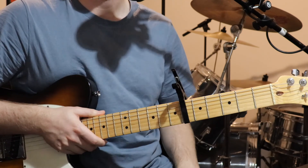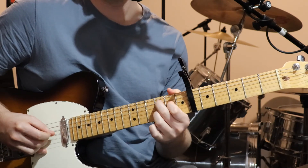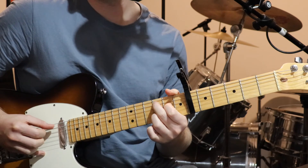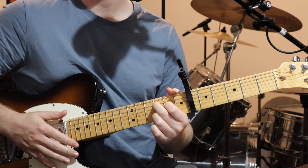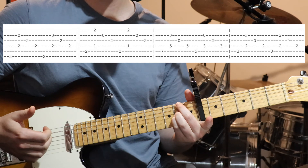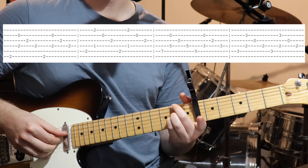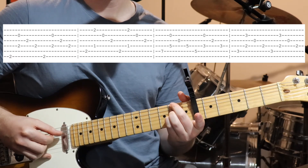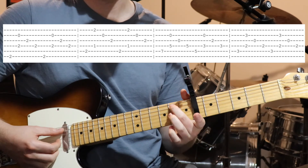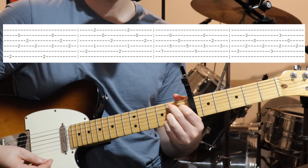So the only other part to learn now is the bridge. Starting off with this chord — second fret on the sixth, fourth, and third strings, and open second string. We're going to go bass note, then string two and four together, then pick string three and four. You do that twice. And we've got this little seven shape — second fret on the fifth, third, and first strings, and first fret on the fourth. And we're going to pick bass note, then string one and four together, then string two and three. And you do it twice like that.